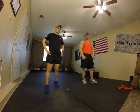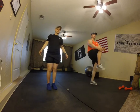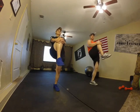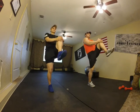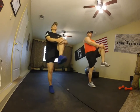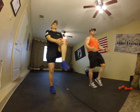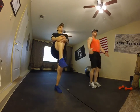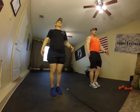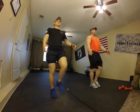Knees to chest: grab your left or right leg, come up and pull to your chest, then drop. Up and down — plug your knee to your body, grab it up to your chest. Stay on your heels, keep that back straight.